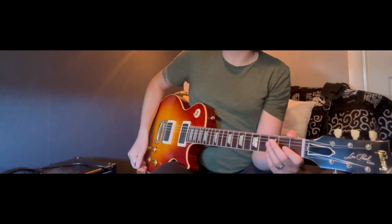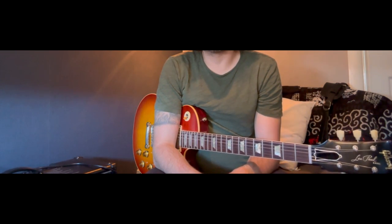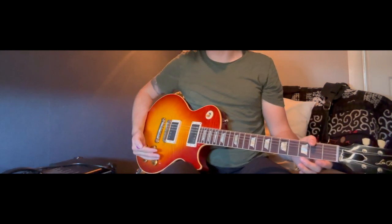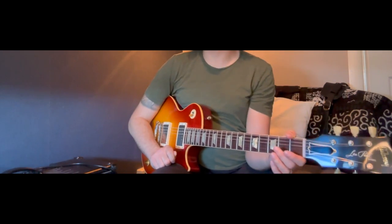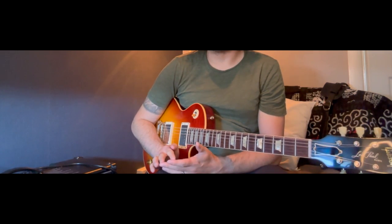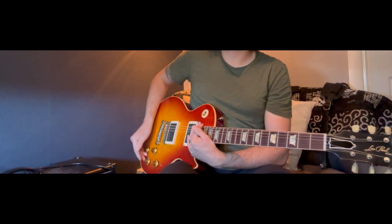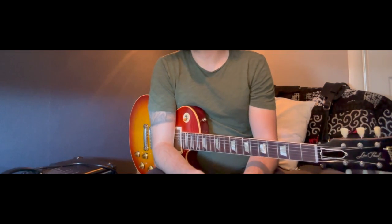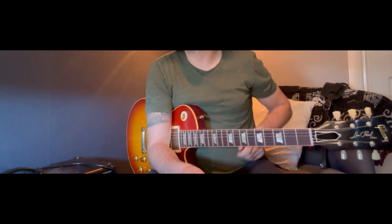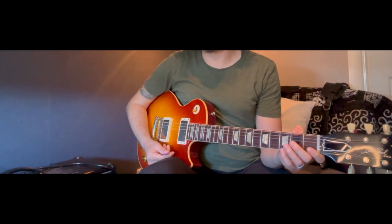A lot of players — and I've been this person, no judgment — admit to just sticking everything on 10, then adjusting the amp to get the tones they want and never changing it from there. If you're happy with the tone you get, that's great. But if you never change these knobs, it stands to reason you're not going to be getting the most from it or exploring the full range of what the guitar is capable of. So it's important to spend a little time and get familiar with what the guitar can do.